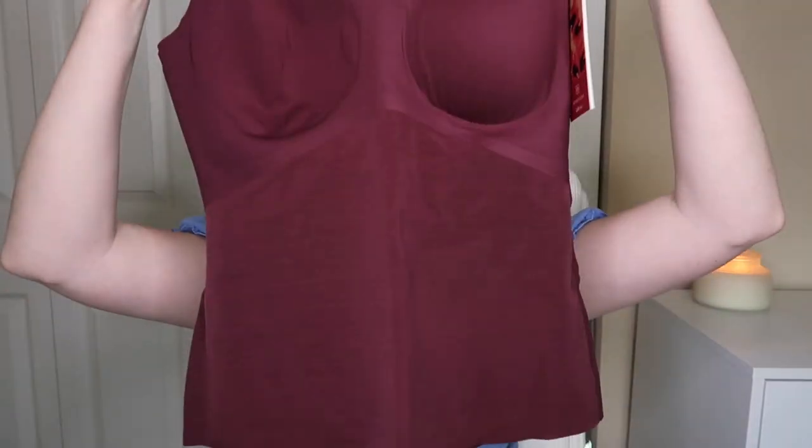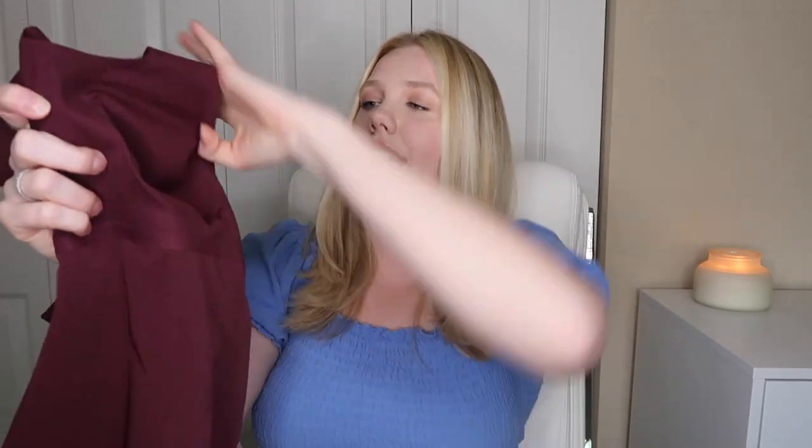Next up we have the Lift Wear Tank. Once again, my first impression is that it is very tight, and I really like that it has a built-in bra right here — it gives you that boost and support. It feels really nice to the touch, it definitely feels expensive, and it feels like it's going to do its job. Let's try it on.